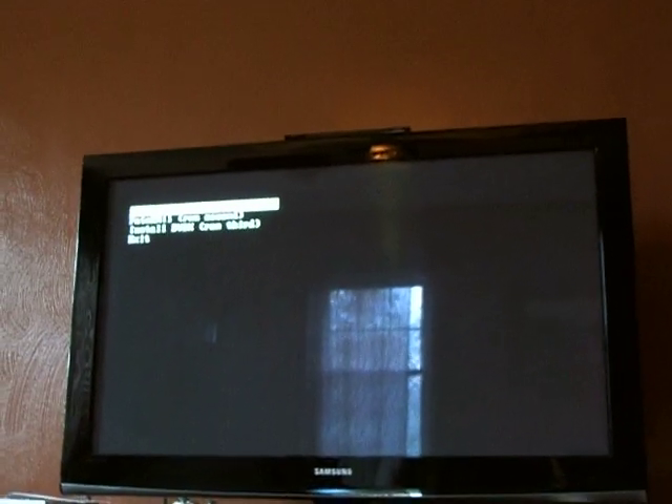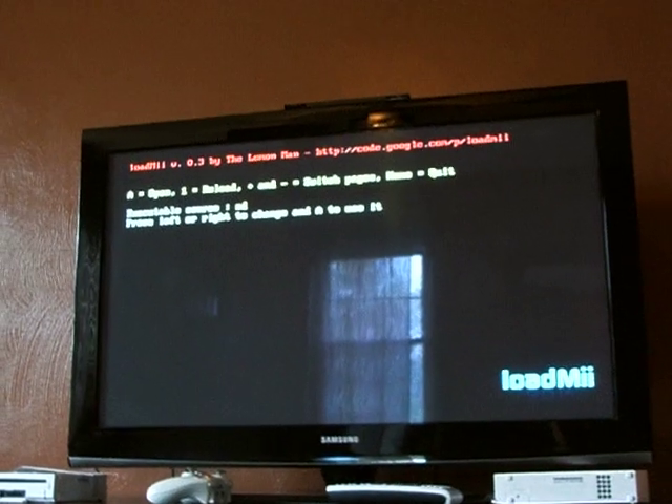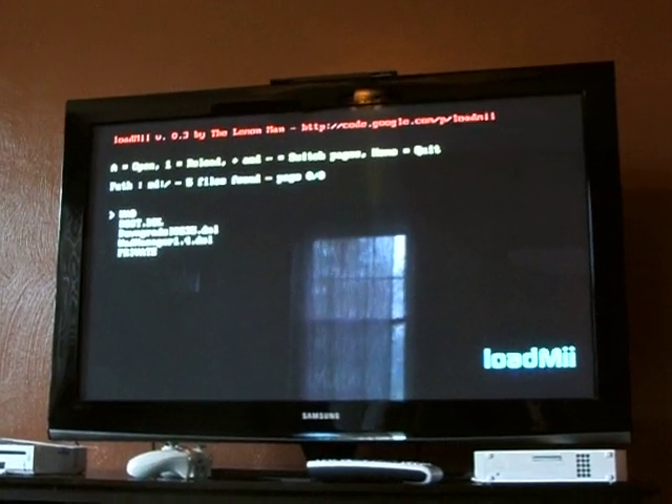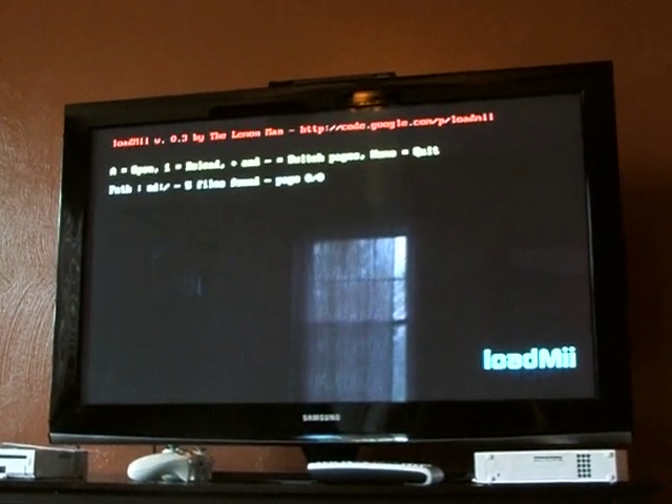After that's done, just go back down to exit and you go back to the load me menu. Just hit A again, and this time you want to go down to the WOD manager 1.4.dol file, and hit A.